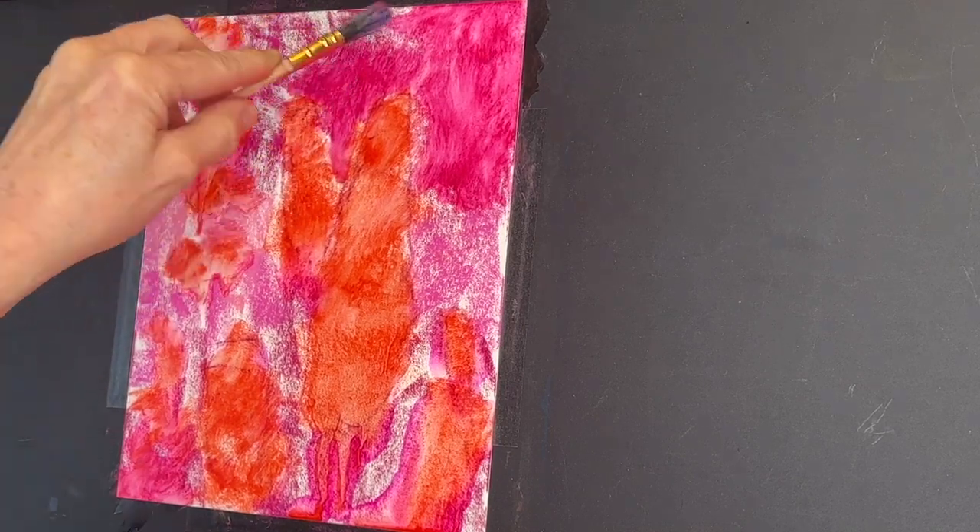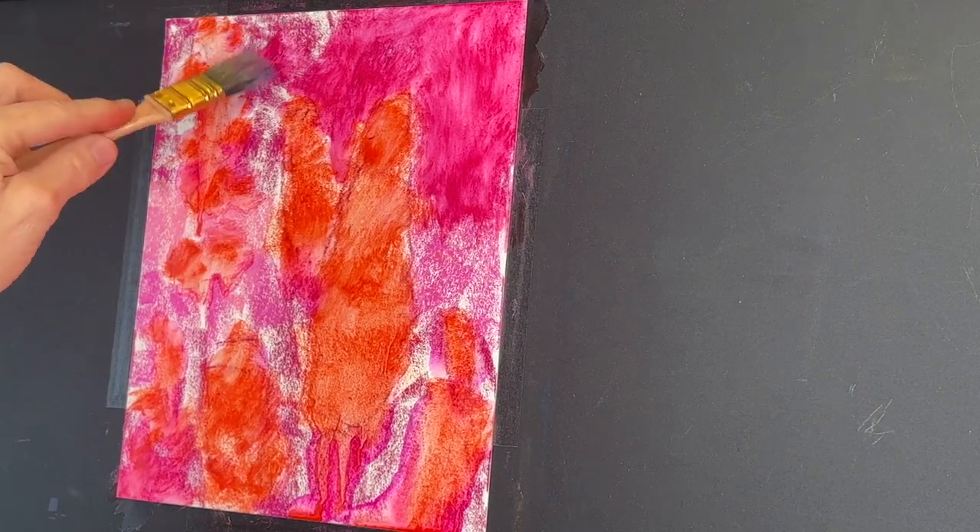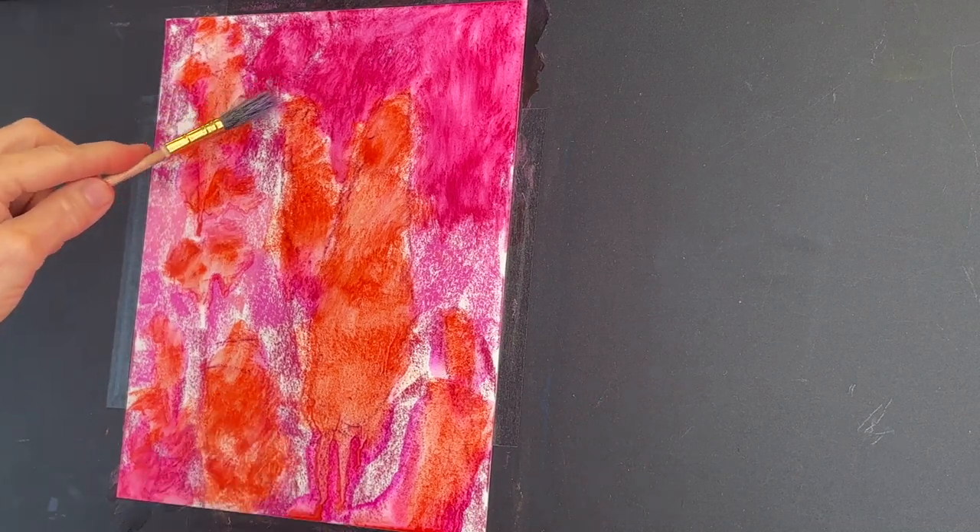I'm getting a kind of wash for some of the background color — that pink, the distant trees that are darker, the middle ground that's a little bit lighter pink. And really this could be done in just two colors.